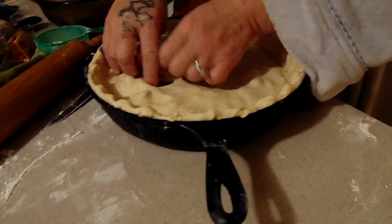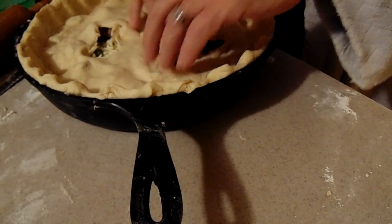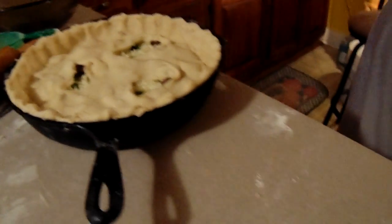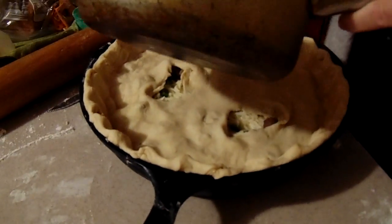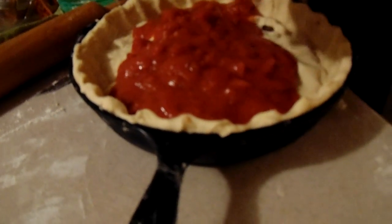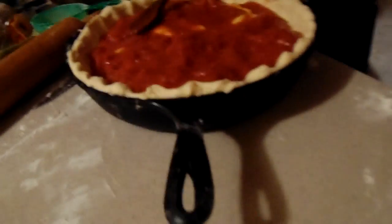Tear a few holes in there so that the sauce gets in there and it gets all good and gooey and yummy. Now the sauce. You're gonna bake it at 450. What is this? Diced tomatoes and pizza sauce — one jar of pizza sauce and one can of diced tomatoes with garlic and basil. With garlic and basil — that's the diced tomatoes.